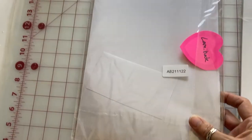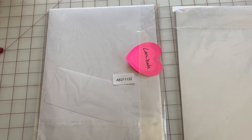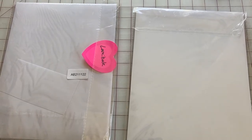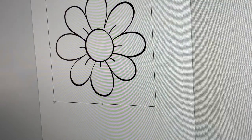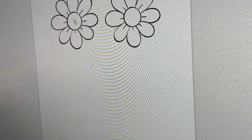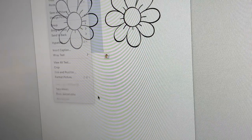You definitely don't want to get these mixed up — I printed on the laminate the first time and that was a disaster. So I use Microsoft Word to do this. I just pull in a graphic and then I can resize it as big or small as I want. The reason I use Word is because it's basically going to print the black lines and it's not going to print any background — so it won't print the white.